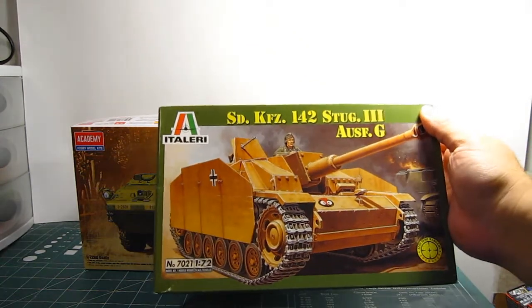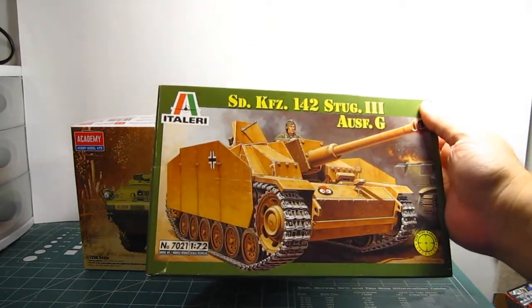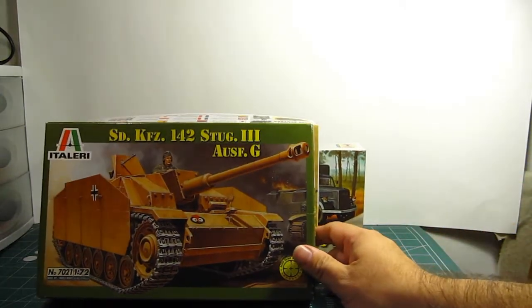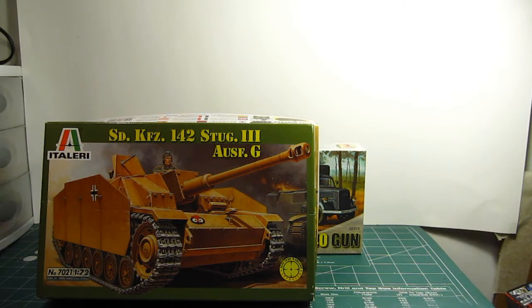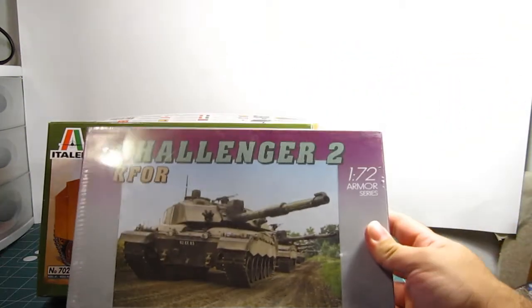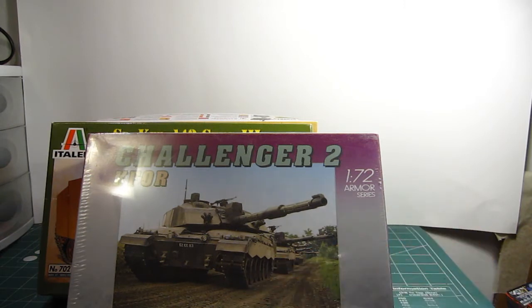I have Italeri's StuG III Ausf. G tank. I always liked this tank because I used to play a game called Battlefield 1942, and one of the expansion packs let you drive it. I also have this 1/72nd scale Challenger 2, which is the Korean Army's main battle tank. Looks pretty nice. I think that covers all my armor in 1/72nd scale.